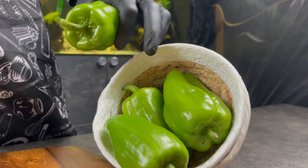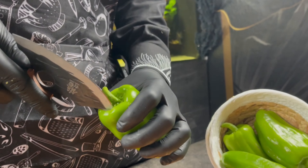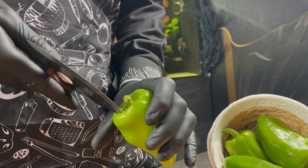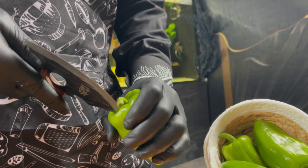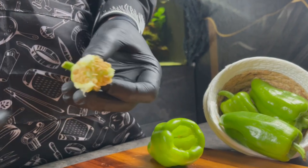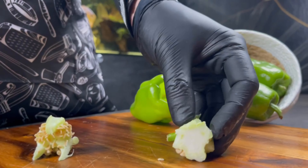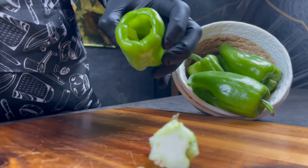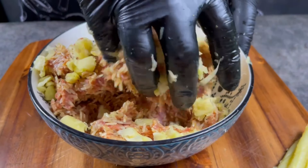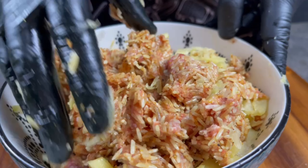Now just the paprika remains. We prepare it the same way as the zucchini and baklashan. Open the paprika carefully from the top — don't throw away the cut pieces because we will need them to close the paprika. Then mix all the rice and beef together with the leftover zucchini.